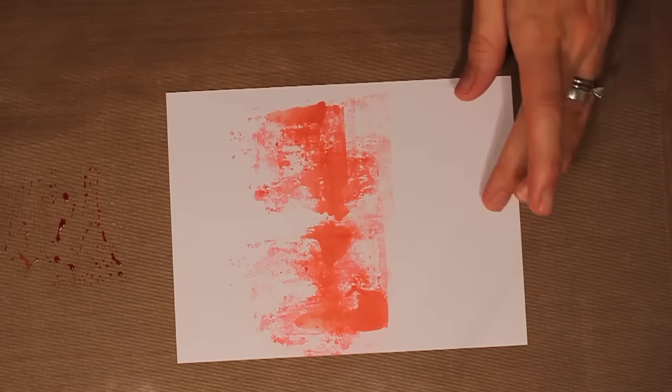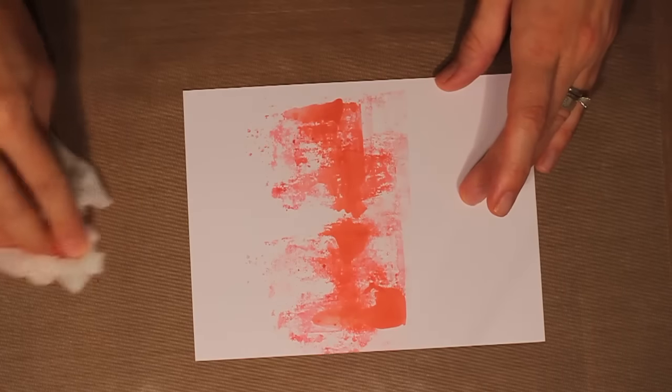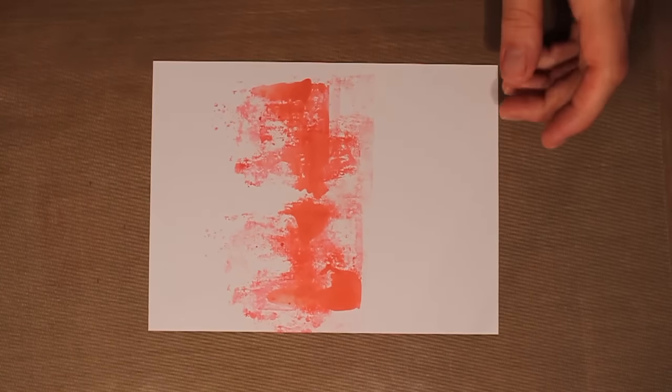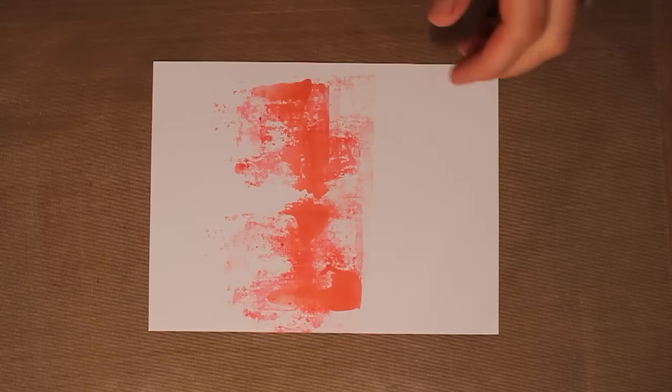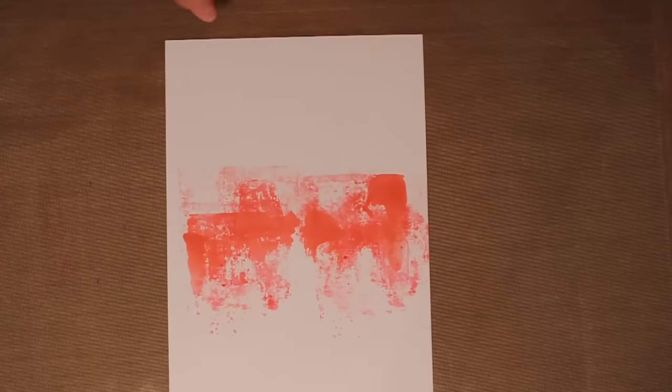I'm just going to brayer this across my background, and then I'm going to clean this off my craft sheet with a baby wipe. You can always come back and give your craft sheet and your brayer a thorough clean with rubbing alcohol. Now I have this going across the center of my cardstock.